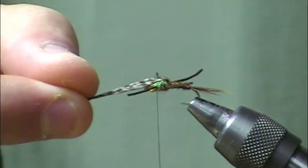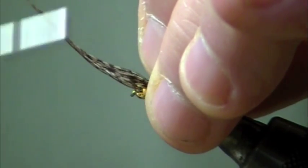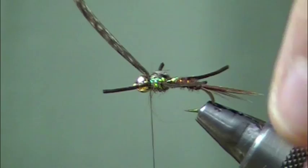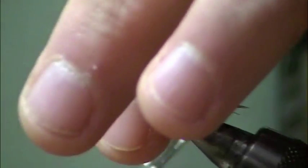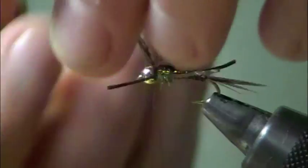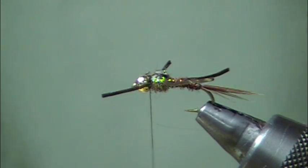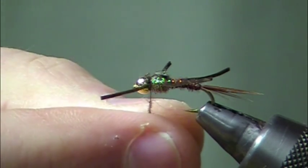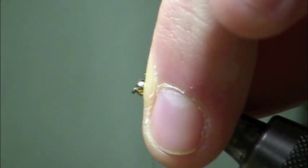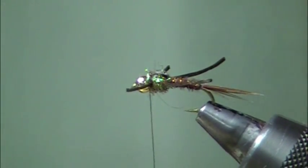Next I'll take that pheasant rump feather with the wide, webby fibers and tie it forward as the wing case. Make sure the legs are out of the way so you're not beating them down too much. Snip off the excess. I've got just a little bit of space to close up, so I'll take the last little snippet off the eye stub and make a couple of wraps right there behind the bead — a nice way of finishing it off.